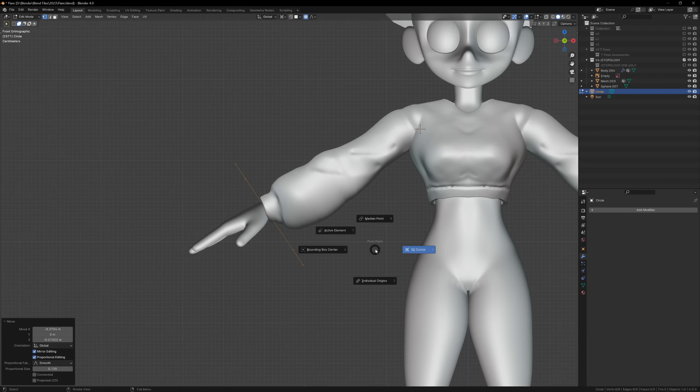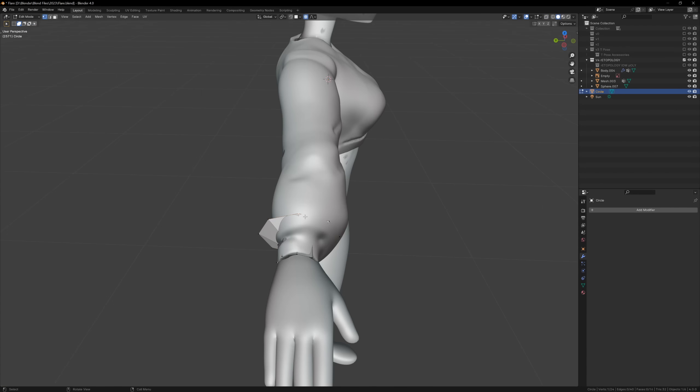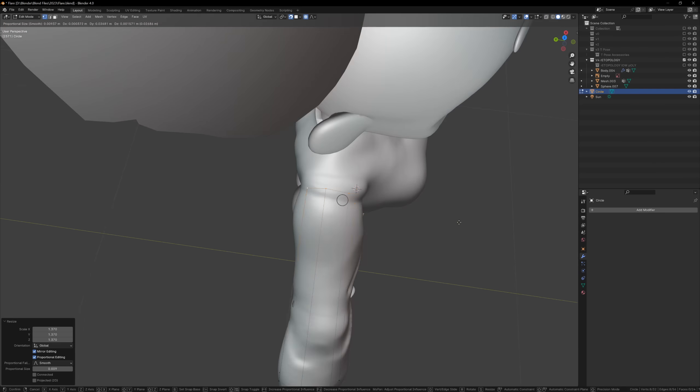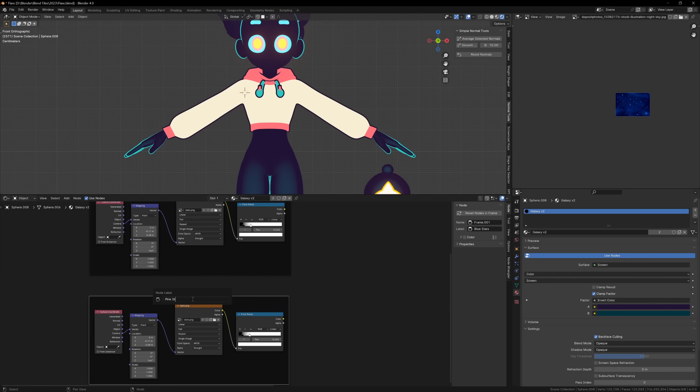At this point I can just complete the rest of the retopology for the clothes, following the exact same process of putting 8 vertices around the major landmarks of the mesh and then connecting them in a way that makes sense. With the whole character pretty much in place, I can start working on the final galaxy material.